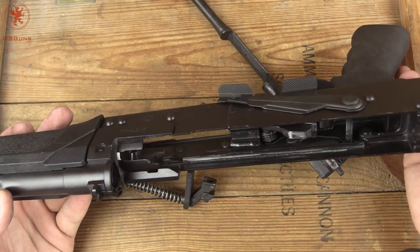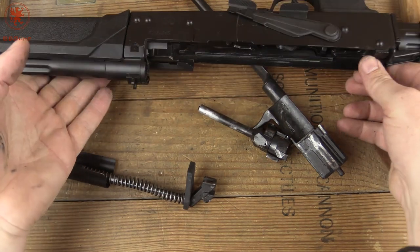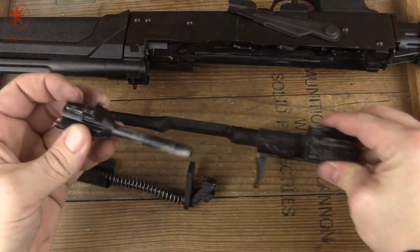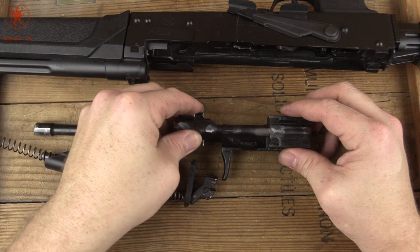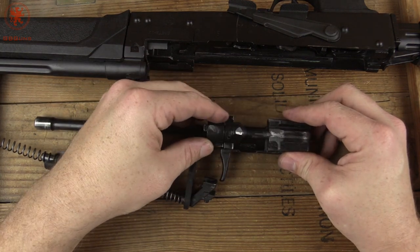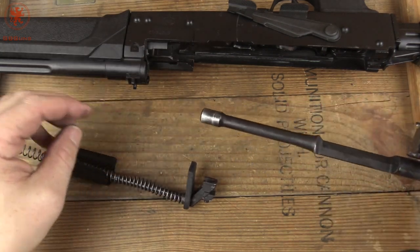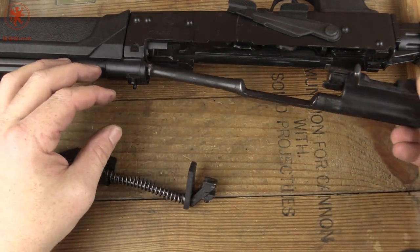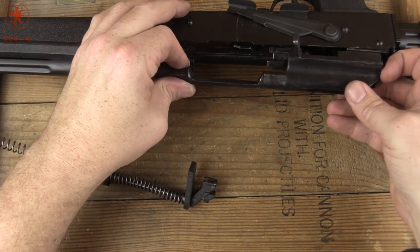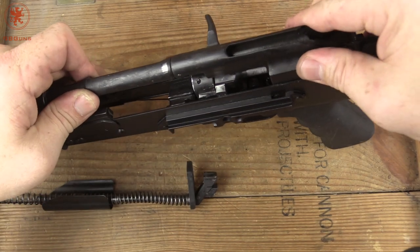I mean, it's an AK — it's gonna run. Clearing malfunctions, et cetera, is not that hard if you're familiar with AKs at all. It's just a standard AK. The gun ran pretty good, was a lot of fun. I think this would be a great option for a hostile environment truck gun type scenario, or an urban defense setup.